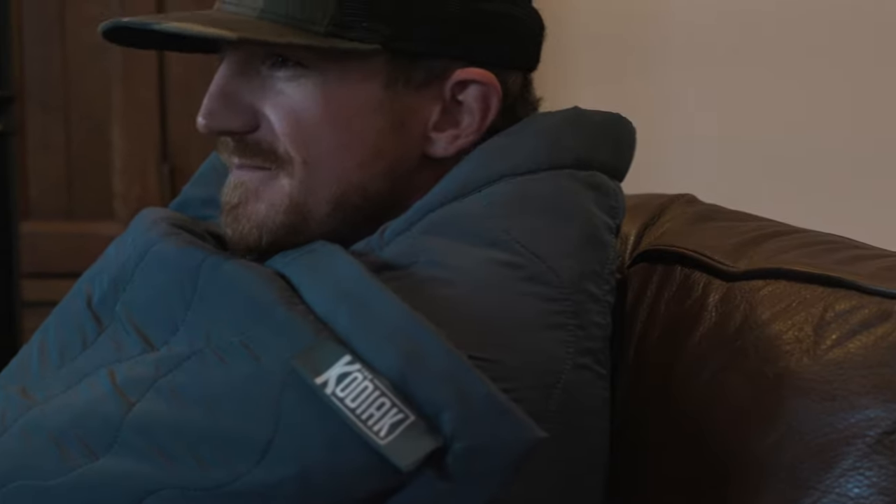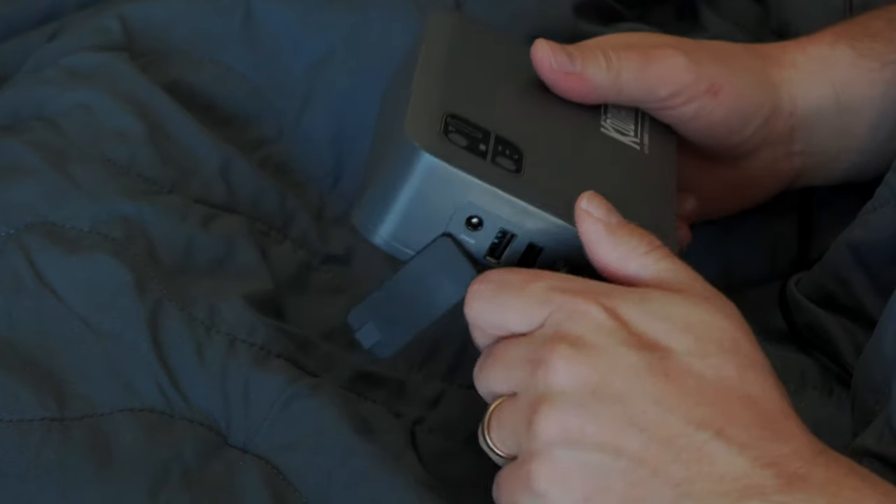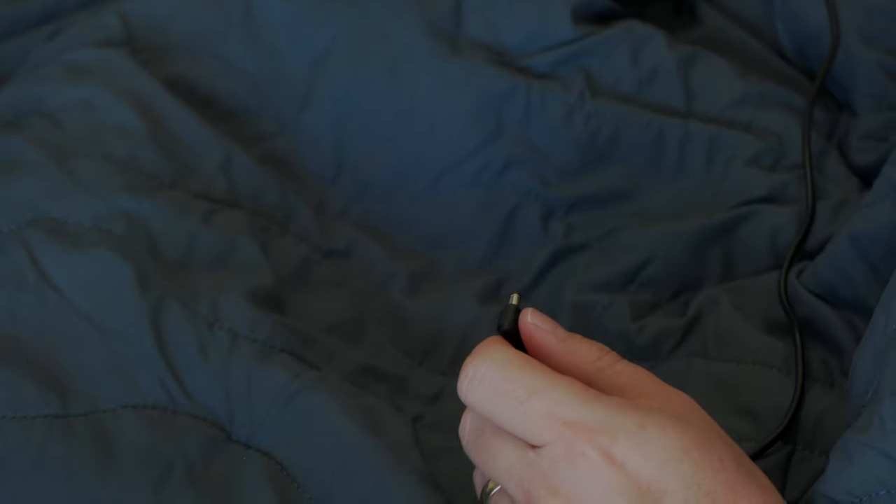You'll begin to feel heat within the first few minutes of use and the temperature will continue to increase. Once the surge battery pack needs to be recharged, use the additional non-surge battery pack for extended heating time.